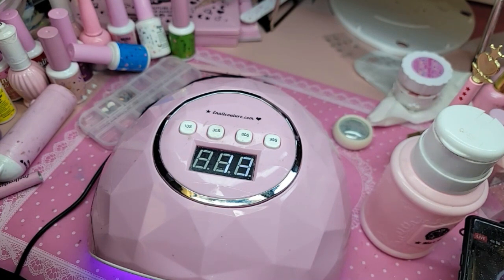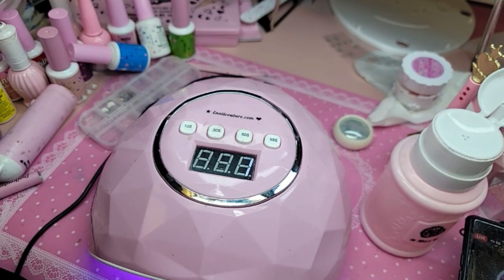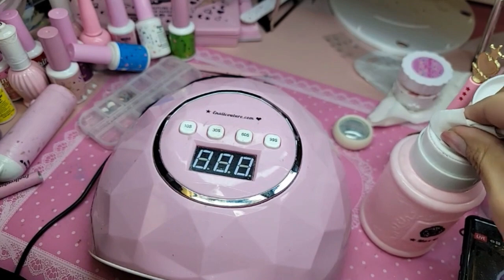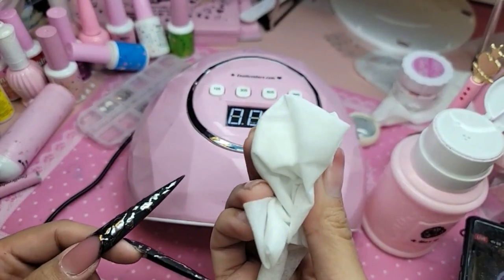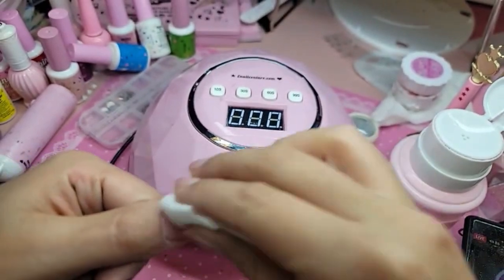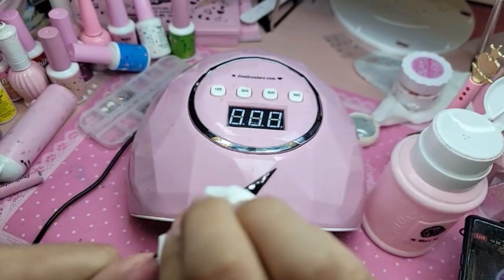It's really important to cure that layer of velvet for at least one minute inside one of our lamps to make sure it is fully cured. If you cure it for a little bit less, it might transfer chrome, which we don't want unless we want it in that area. So then after the hand comes out of the lamp, I'm gonna saturate a nail care wipe with acetone and wipe off any excess chrome so I have a really clean finish.